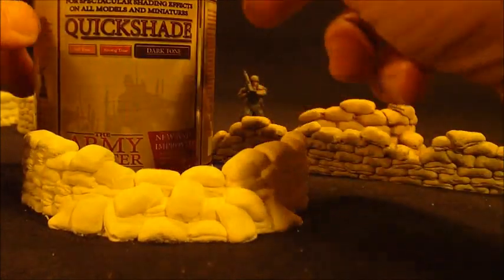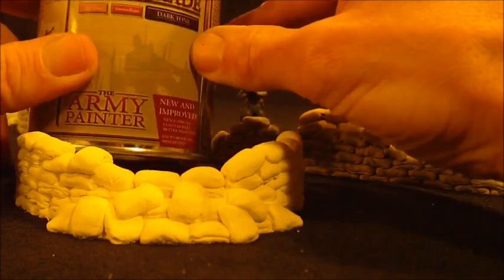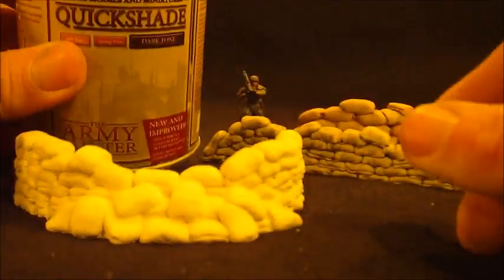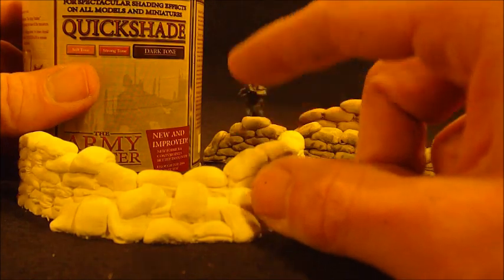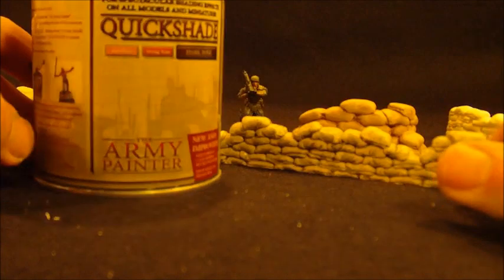One of the things about the Quickshade that is awesome is that it's a heavy, thick varnish. As a result, it really adds a very protective layer to the top of the piece — it's durable. On miniatures as well it's going to give you a very durable finish for your painting, and if you loathe chipped miniatures, it's a pretty good product for that.